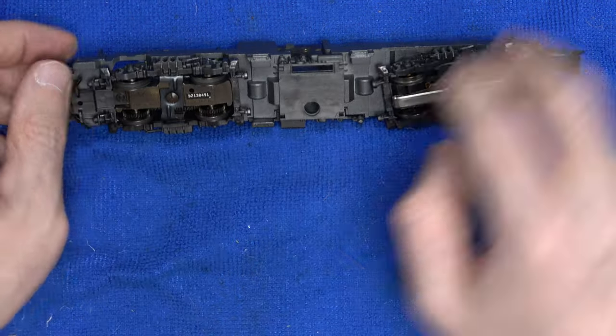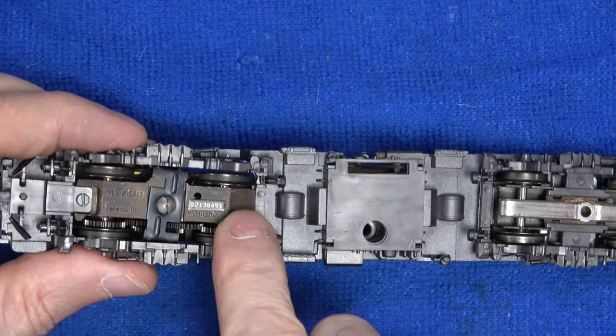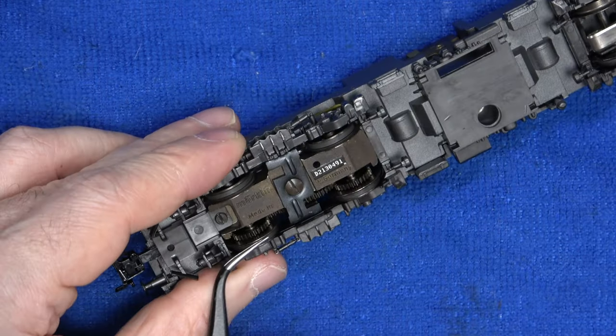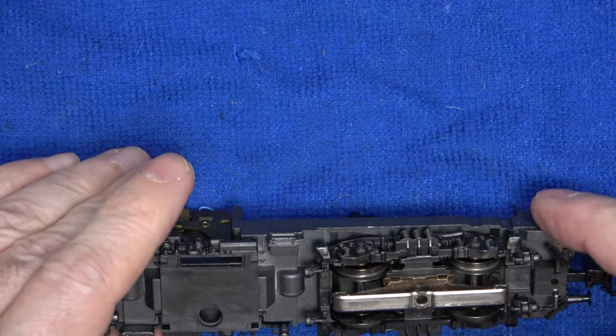Let's look under the chassis now. I'll check the wheels on the motor bogey are free — no problem there. Let me check the traction tires quickly. Loose, loose, loose, and loose again. So we'll need a full set of them if we ever get this to run.